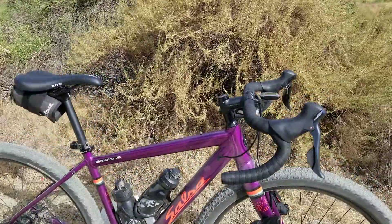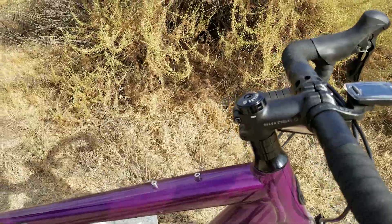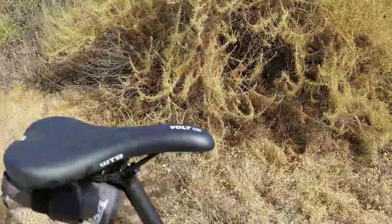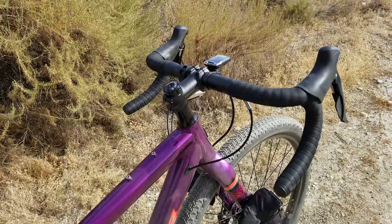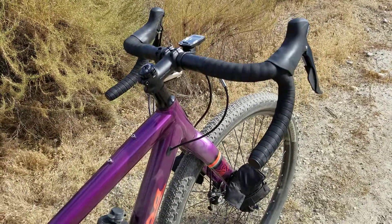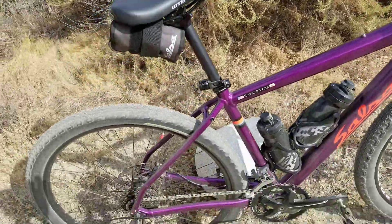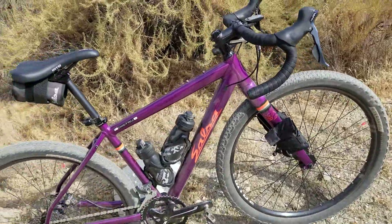But here's what happens: the higher this bar goes, it really throws off the geometry. So if the weight is shifted to the back, what happens when you're climbing a rocky ascent or a gravel section? It puts a little too much weight on the back wheel — there's no more weight on that front wheel, so the front wheel can wash out easily.